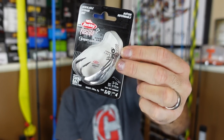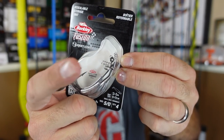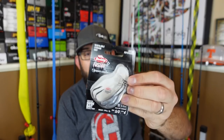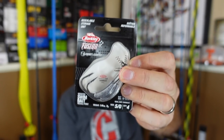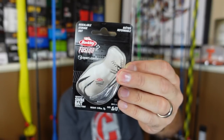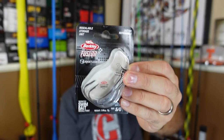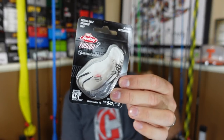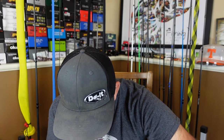To finish it off, I've never used these - these are the Berkeley Fusion underspins. I've had people ask me about them. It doesn't have as big of a screw as I'd like. I really like the Owner centering pins - they're easy to push in, bigger circumference to grab more meat in the nose so you don't rip it out. I don't know how well these will do, but I want to give them a try. These are a 5-ought one-quarter ounce. That's everything in the box.